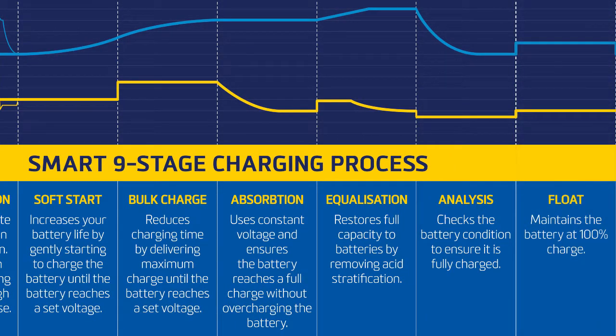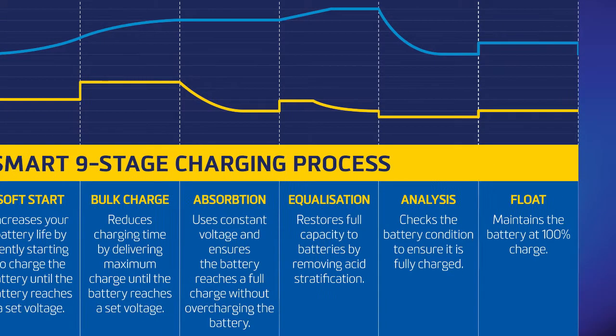Stage eight: float mode. Float mode allows you to keep the charger connected 24/7 to ensure the battery is well maintained and kept at 100% charge. Float mode will maintain the battery at a constant 13.6 volts.